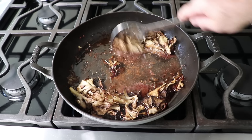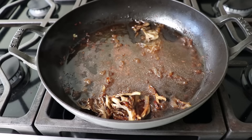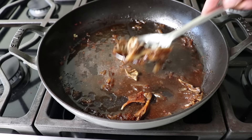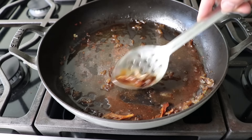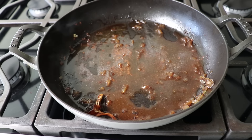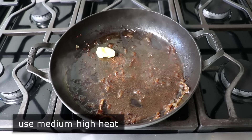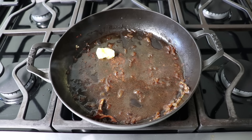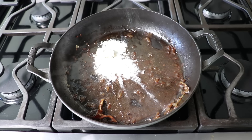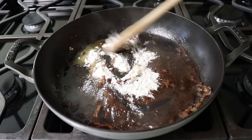Making the pan gravy starts by removing our roasted mushrooms to a bowl so we can serve those alongside our beef — we don't have to get every little last scrap. Feel free to leave any pieces of onion in the pan. Then we'll turn our heat to medium-high and add some more butter to our existing pan drippings, followed by a nice rounded tablespoon of flour. We'll cook that, stirring, for about 2 minutes over medium-high heat to form a roux.